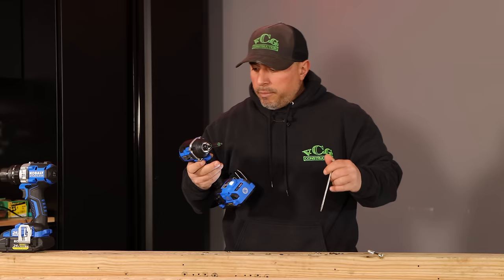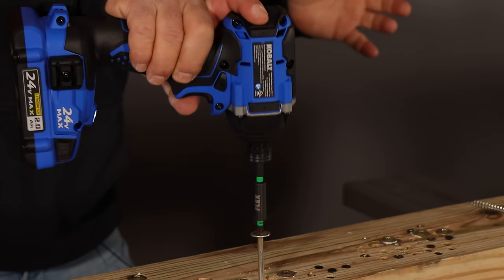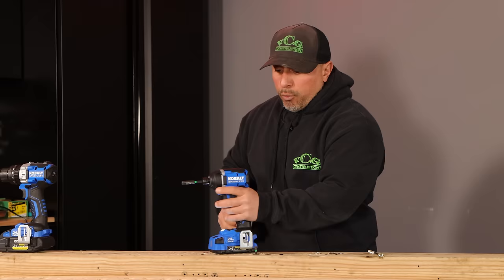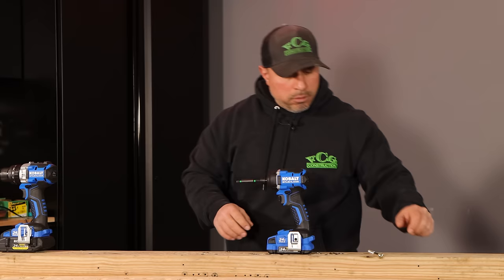I want you to take notice of the ability of this tool — the ability to just drive those large fasteners with one hand. That frees up your other hand — maybe you're writing out your invoice, writing a love letter, making a Christmas list. You have the flexibility to do something else with your other hand. This thing is engineered really well.